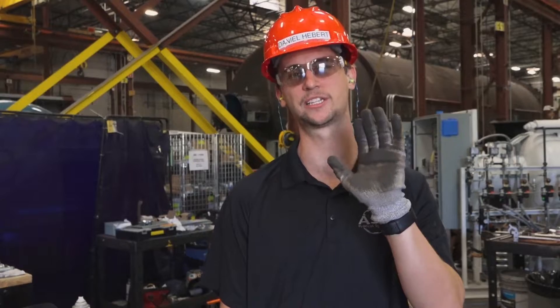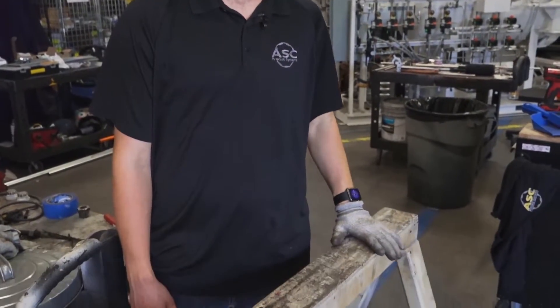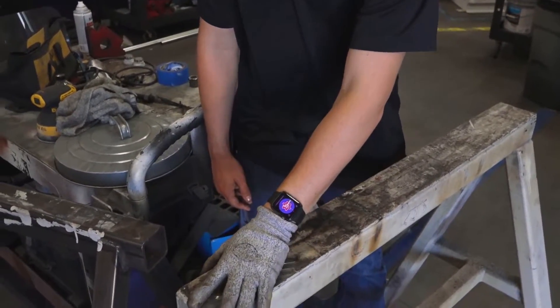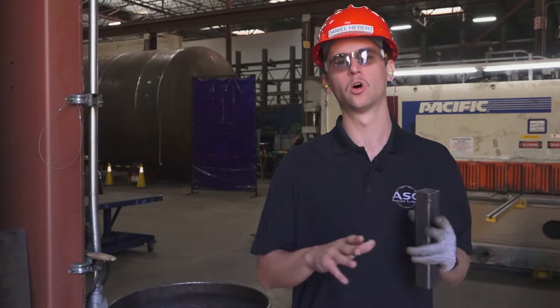To identify a sharp, first make sure you're wearing your cut resistant gloves. Then simply brush down the surface of the material, making sure to get the corners and the sides. If your glove gets caught, you've found a sharp. If you find a sharp on a work table or a sawhorse, make sure that you grind it down immediately.